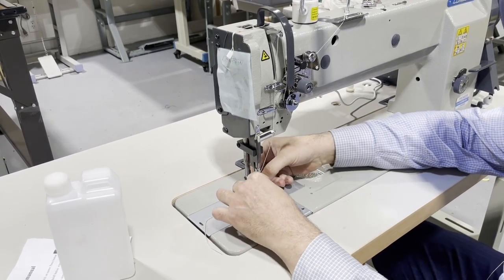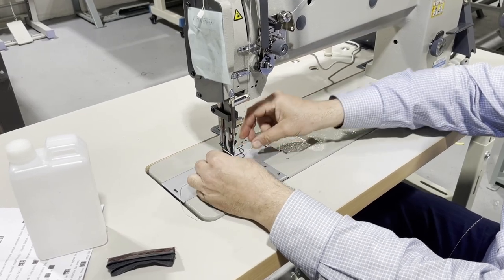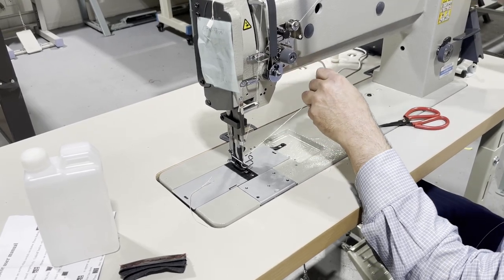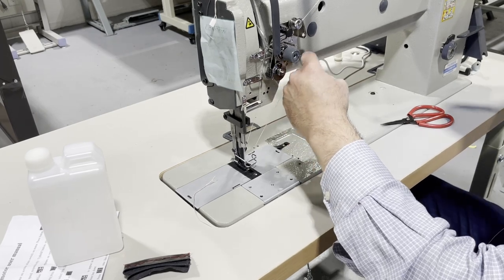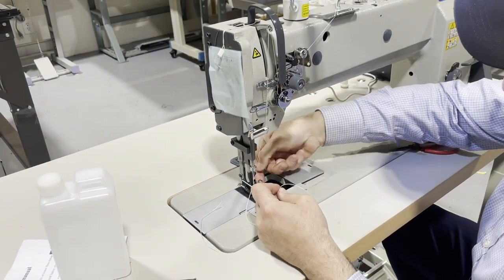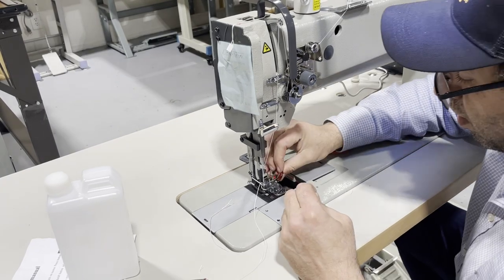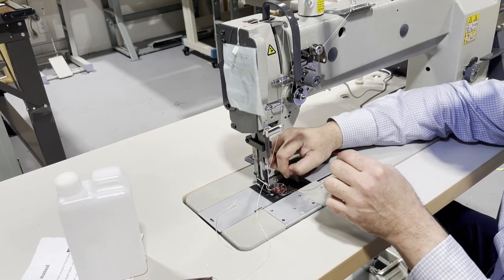This is a finger guard that a lot of people find annoying because it sometimes gets stuck, but I like it — you can adjust it. The foot is down and everything is good. Let me pull the thread out. Now I'm going to make sure: lock it when you put the bobbin in — lock it — then the slit, put it through.